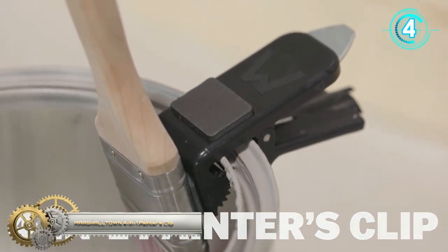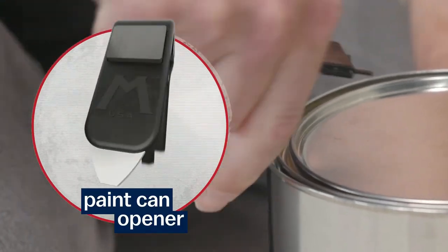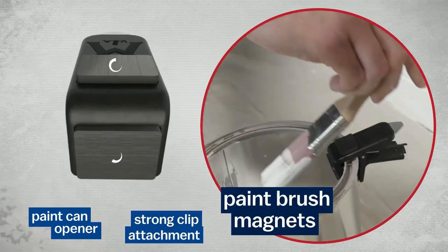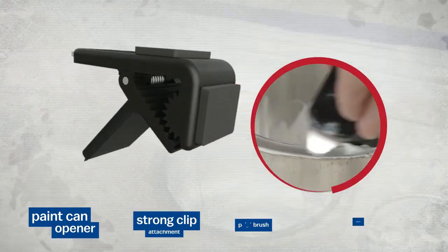Marshalltown 4-in-1 Painter's Clip. The Marshalltown 4-in-1 Painter's Clip is a strong, multi-use tool that can clip right onto your paint can, bucket, or tool belt. It features an easy paint can lid opener, rim cleaner, and two magnets for resting paint brushes.